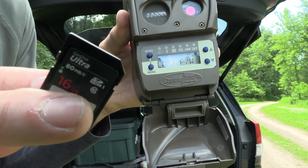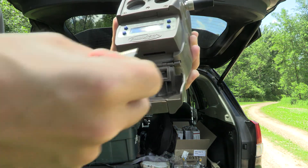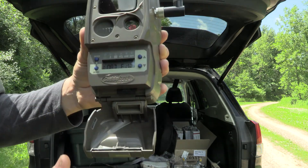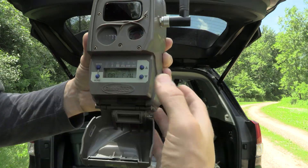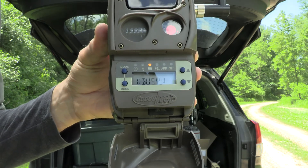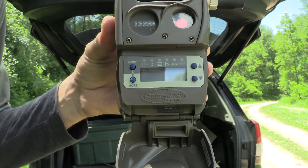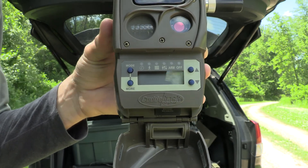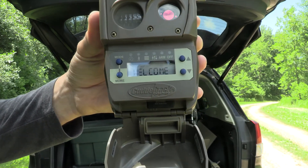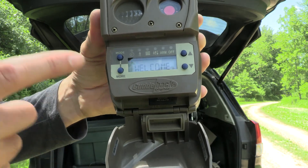The firmware needs to be put on an SD card; this comes from the Cuddyback website. I'll put a link in the description on how to load the firmware onto the SD card in case you need help with that step. But once the firmware is on the SD card, we're just going to put it in. There's a little map on the bottom of your camera for how the SD card goes in. Once it's in, to execute the command we hit the up arrow twice. It's going to say busy — and this is what's supposed to be happening. And there we go, it says welcome. As soon as the firmware has successfully uploaded, it's going to say welcome.